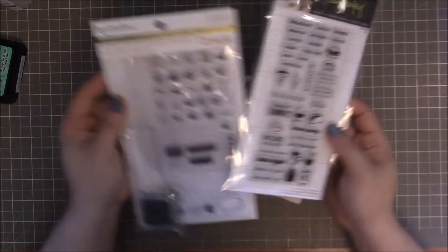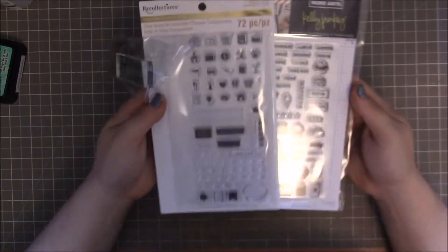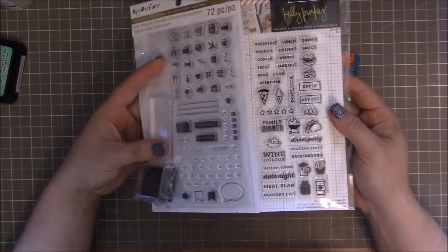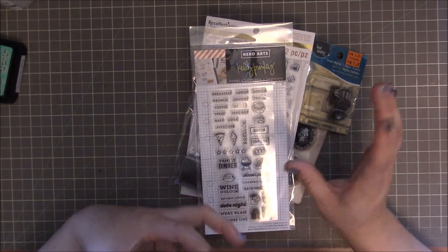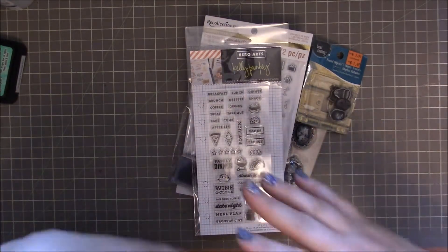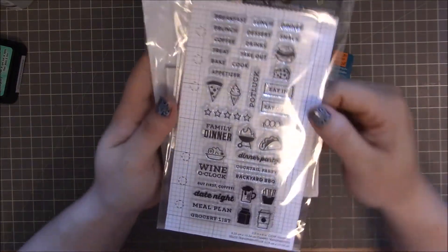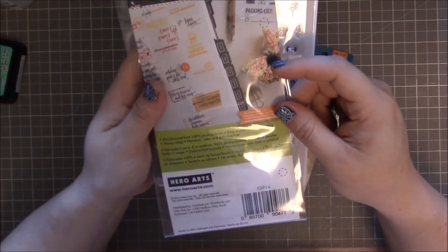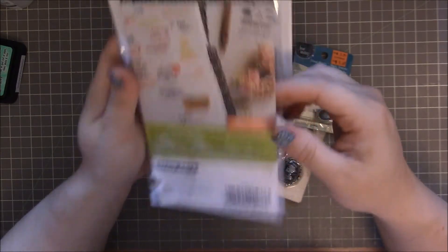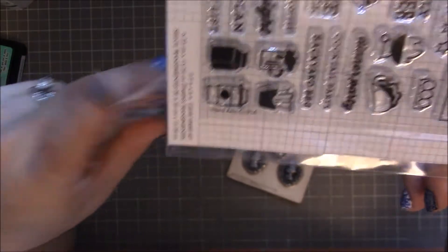I found a couple of stamp sets. I actually picked these up for a friend of mine. We were talking about planner stamps and she mentioned there were Hero Arts ones. All of the planner stamps were 30% off, so I picked up this Kelly Perky one — it's the meal planner one. There's the number if anyone is curious. Look at how adorable that little coffee is — it's just so cute.